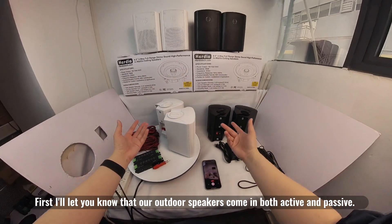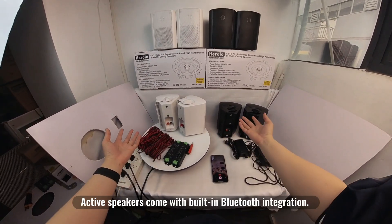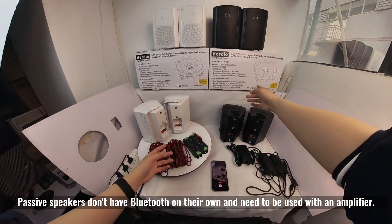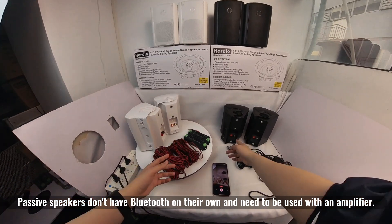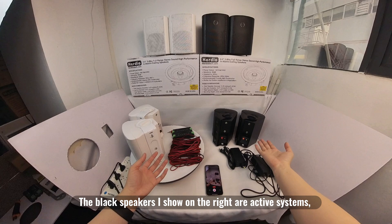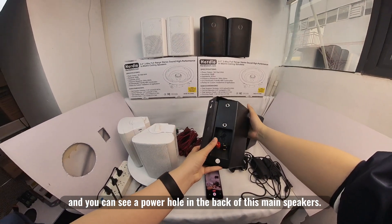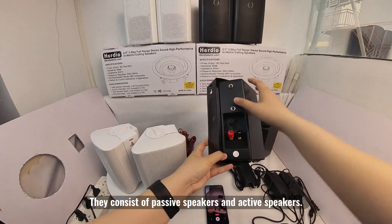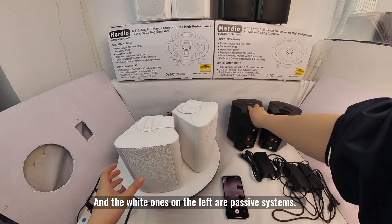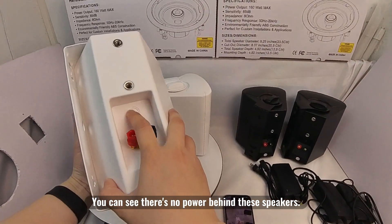First, I'll let you know that our outdoor speakers come in both active and passive. Active speakers come with built-in Bluetooth integration. Passive speakers don't have Bluetooth on their own and need to be used with an amplifier. The black speakers on the right are active systems and you can see a power hole in the back of the main speaker. They consist of passive speakers and active speakers. The white ones on the left are passive systems — you can see there's no power behind these speakers.